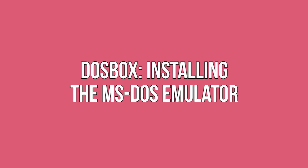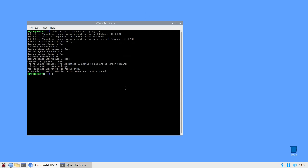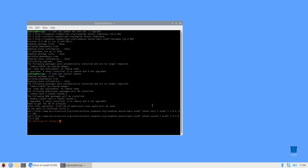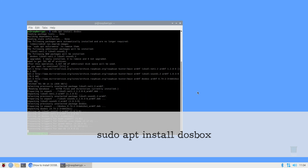Installing the MS-DOS emulator — DOSBox. DOSBox is an emulator that mimics a computer running the DOS operating system, which makes it possible to run DOS games on your Raspberry Pi. To install DOSBox, run the following command on your Raspberry Pi. And that's it — DOSBox is now installed on your Raspberry Pi.